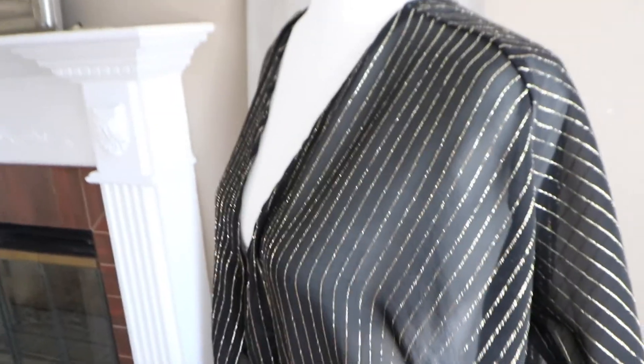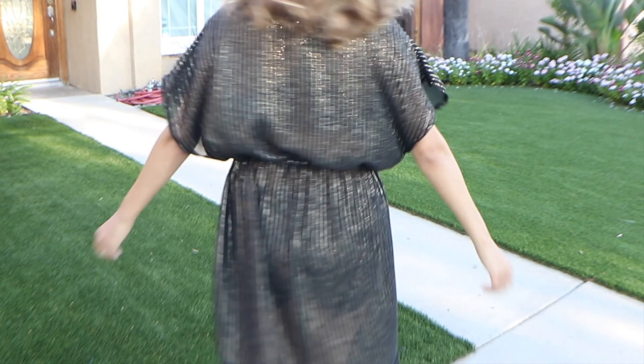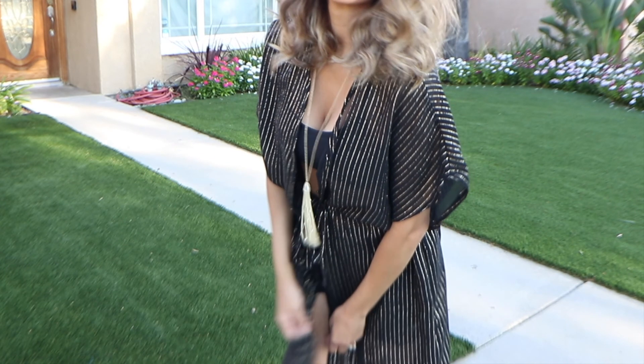And here you have it, my sewistas — your beautiful, glamorous swimsuit cover-up. I really hope that you enjoyed this video. If there is something you would like to see, feel free to leave it in the comments below so I can work on that in my next video. I look forward to seeing you in my next post. Bye!